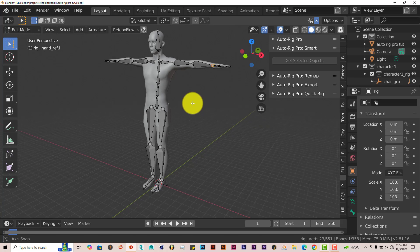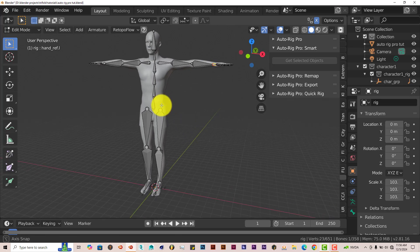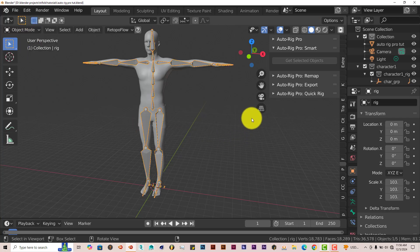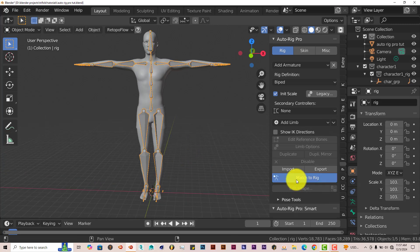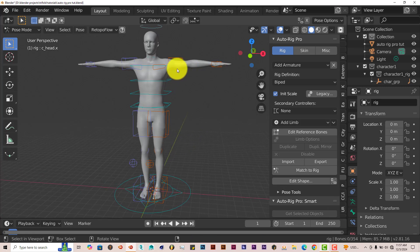There's our rig. This is the base rig — it's not the actual rig we're going to use for the model. It's in edit mode. This rig is used to create the bone shapes which will be used to move our model around. The next step is to get out of edit mode, go to object mode, and then click on the AutoRig Pro option up there. Click on Match to Rig, and this will create the bone shapes we need.